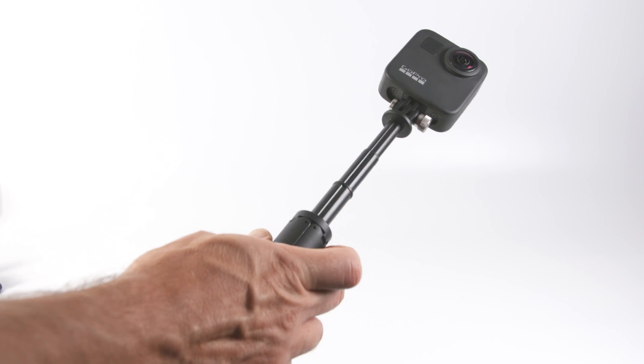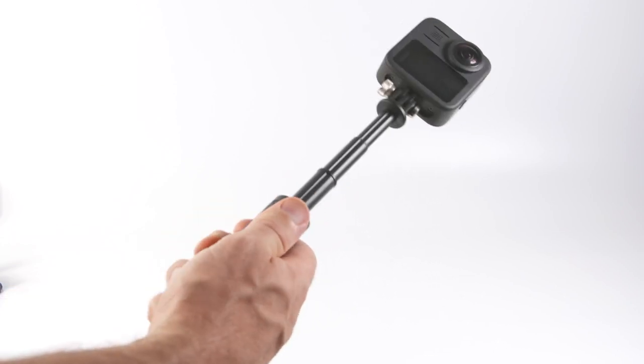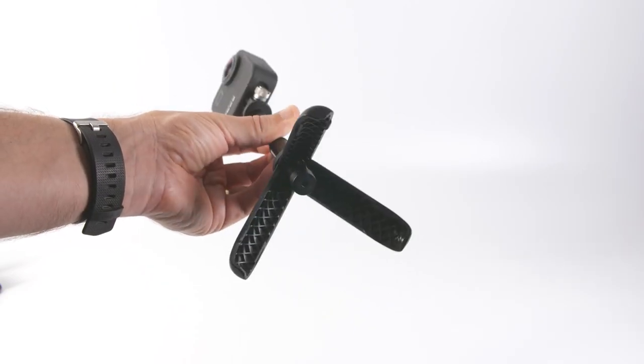The GoPro Shorty has been around for a few years and there are a few changes I'd like to see if they ever brought out a newer version. A rubberized handle would give extra grip when using it as a selfie stick, and rubberized feet would stop it damaging surfaces instead of the hard plastic feet it comes with. Metal legs would make it more robust, and if they could open a bit wider it would definitely make it less vulnerable to falling over.